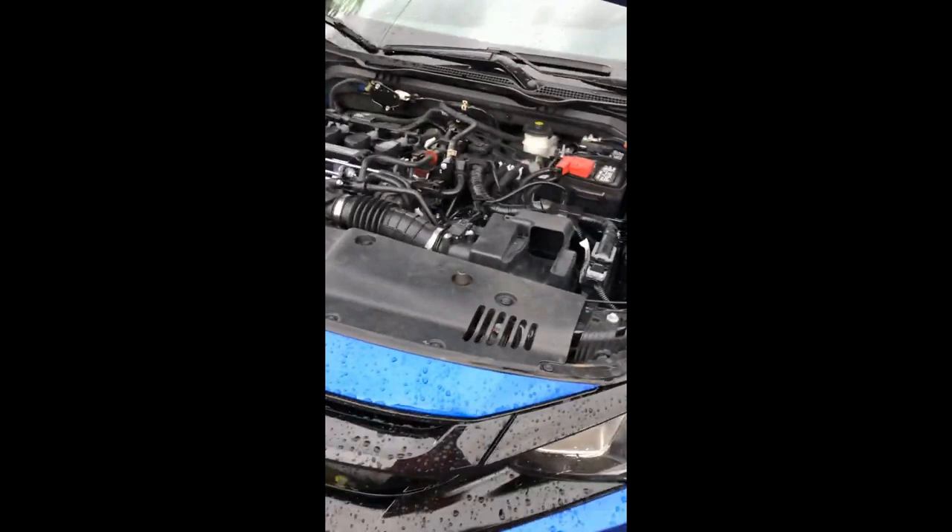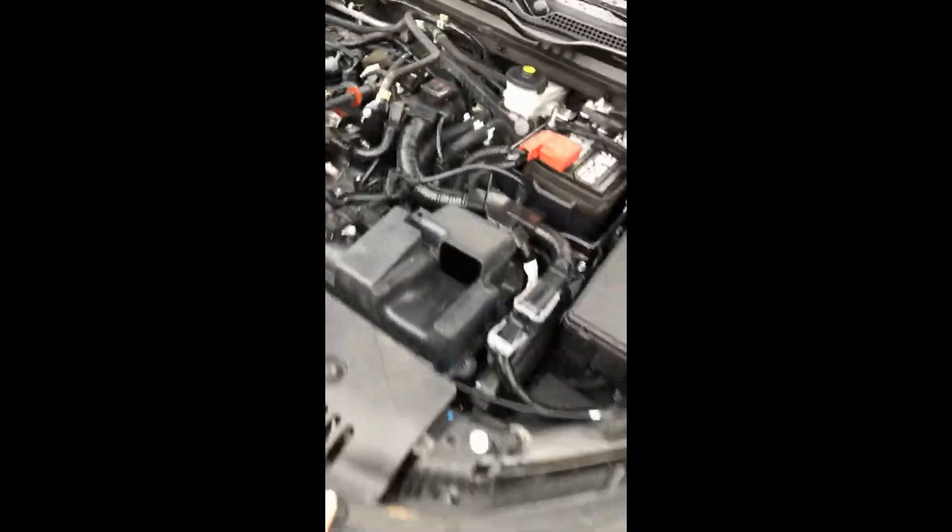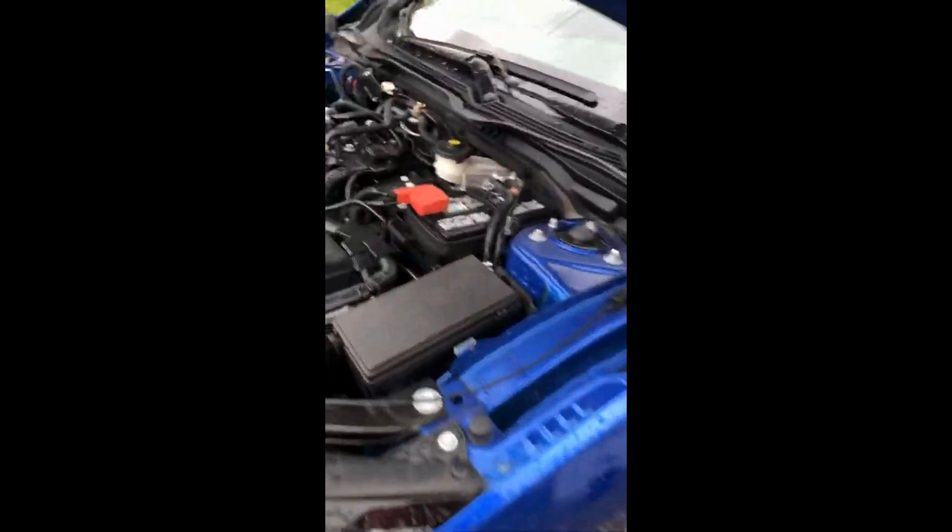Hey, what is going on everybody — I hope everybody is having an amazing day. Today I'm going to be doing an install video on my PRL Cobra intake, the full color intake. I have the race maps option because I already have a K-Tuner — you might as well get it, it's an extra 5 horsepower. I'll be showing you guys how to install the intake in my own backyard so you don't have to pay somebody to do it.